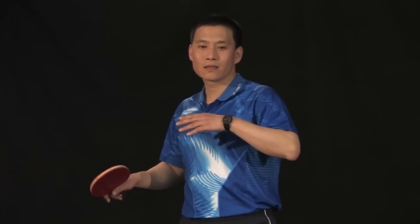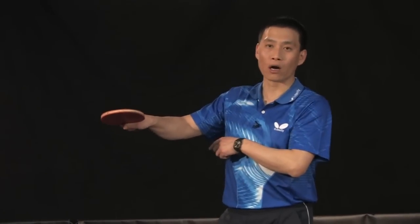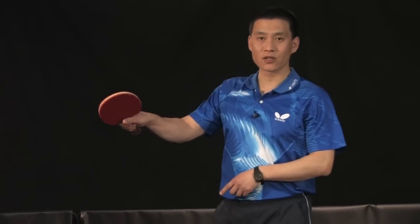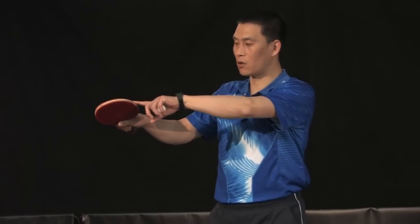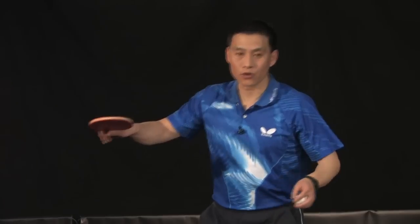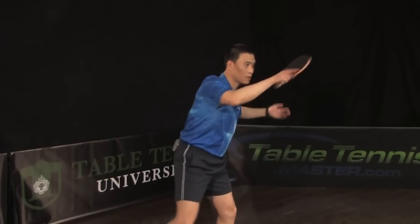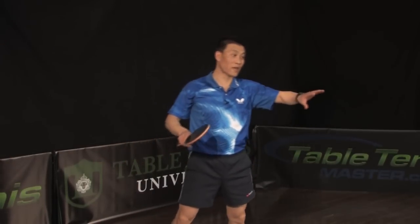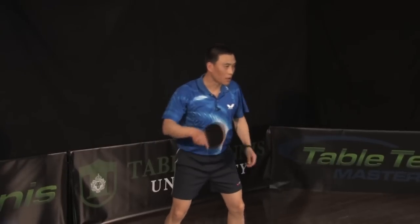Also, your racket angle. When you get a chance to hit the ball harder, you have to close your racket angle — face down more. For example, normally when you look like this, if you've got a chance to hit the ball harder, close down a little bit more, so your racket angle is like this — face down all the time. Don't worry, the ball won't go to the net because you already have a good enough brush. Face down more.